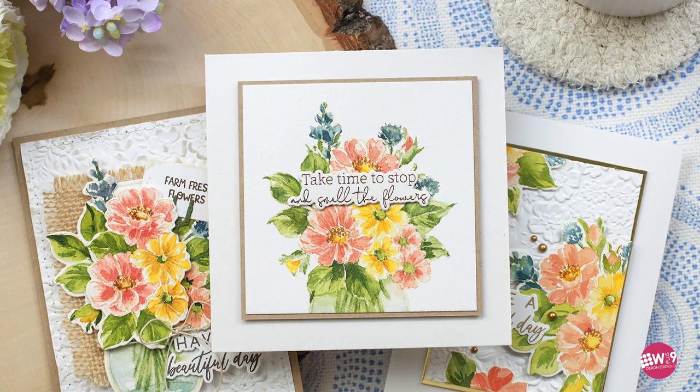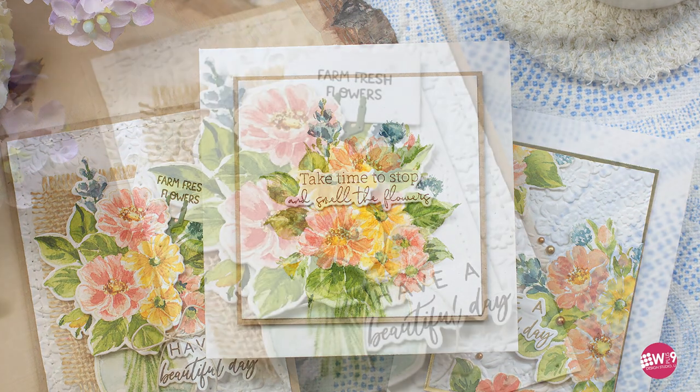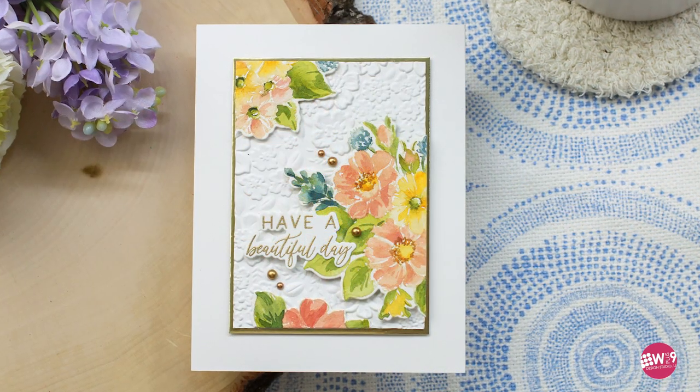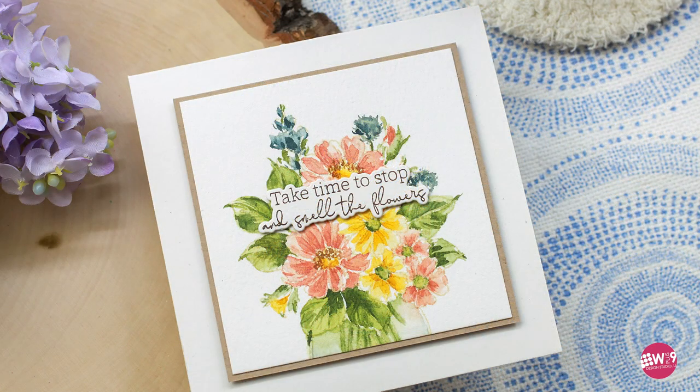Hello and welcome, this is Dawn. Today we are going to be doing some No Fuss Watercolor featuring the Honey Bee Stamps Floral Vase Stamp and Die. I call this No Fuss because we're not going to be overly careful. We're actually going to use our brush and the strokes that it makes to create our florals, and we're going to use the stamp as a guide. So let's go ahead and get started.